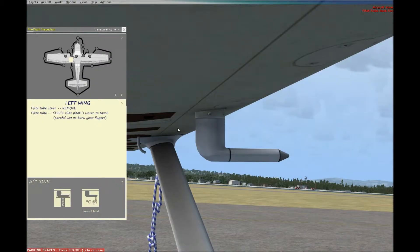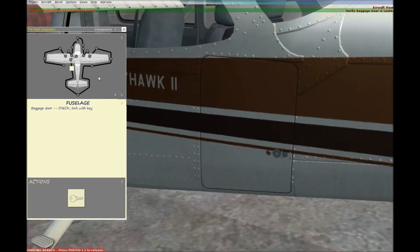Pitot tube cover: confirmed removed during our cabin check. Now we check with our fingers — in real life you check that the pitot tube is warm to touch; don't hold it too long or it will burn your fingers. In the simulator, a circle illuminates red to indicate it's warm, so we do that and it's red — let go right away. Next, we check the fuselage for any damage, and make sure our baggage door is locked.